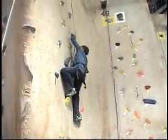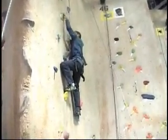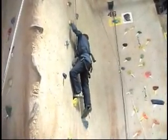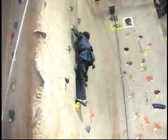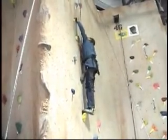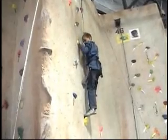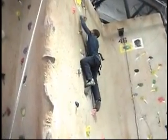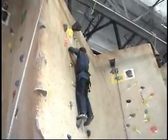Stand up tall. Straighten that leg up. Now get your right foot up on the pink one. The other one — there you go. Twist your body. Good job. Reach up to that purple one right here with your right hand. Good job. Now get your left foot up on the alligator. You're going to stand up tall with your right foot — push up with your feet. There you go. All the way to the top and then ring that bell!